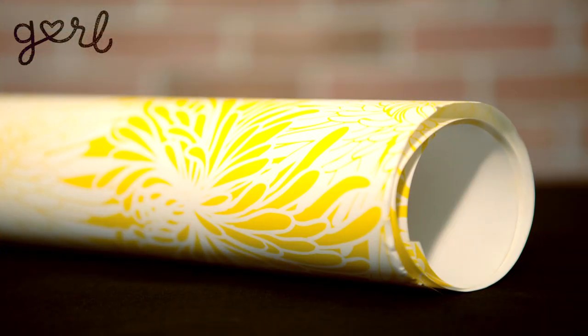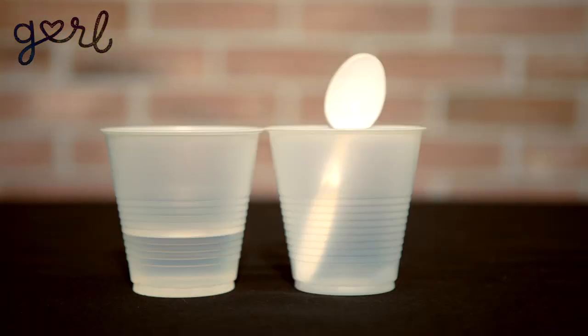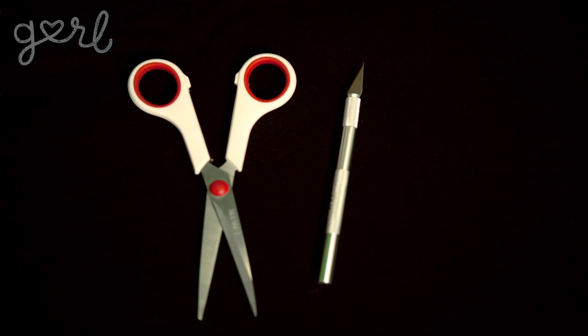All you need is some decorative paper or a photo, the light switch cover, glue, water, and scissors, as well as an X-Acto knife. All set? Let's do it, girl!